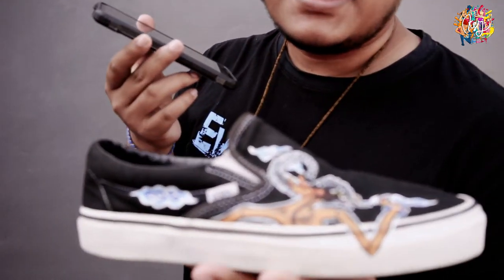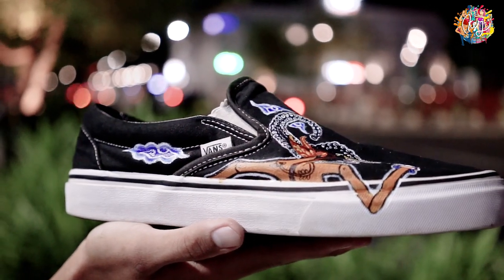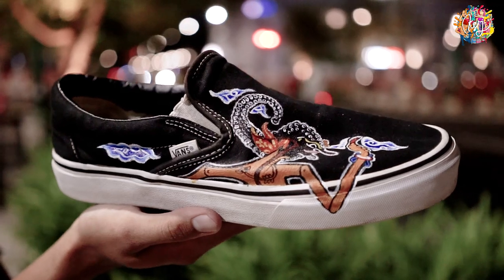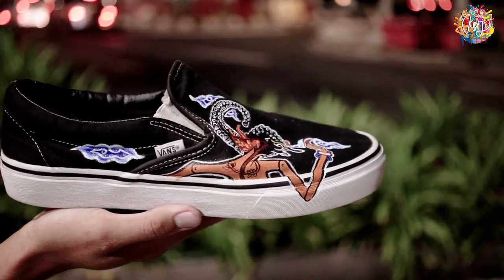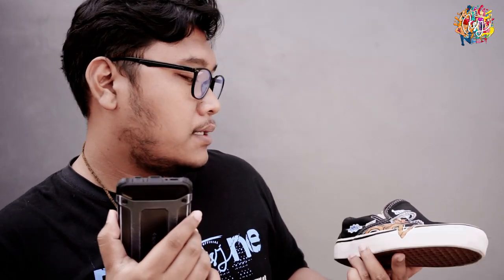We are already at the penutup acara, but it's a different place because it's very late. So this is the result — you can see the beauty shots. In this case, we have a few colors: blue, chocolate, cream, and red. It's just the color combination — it's very nice.